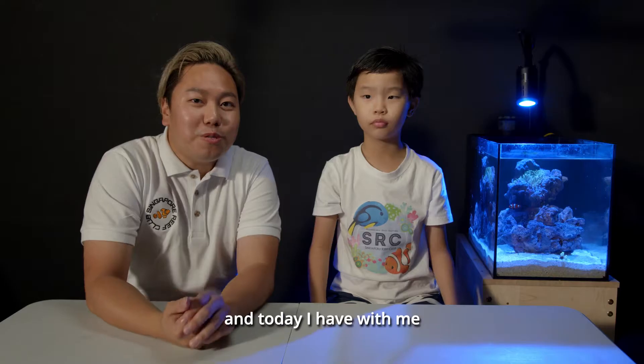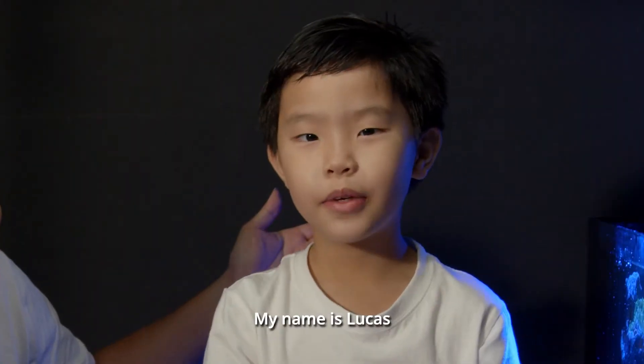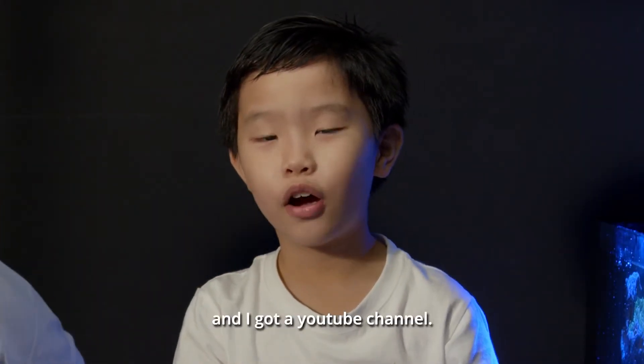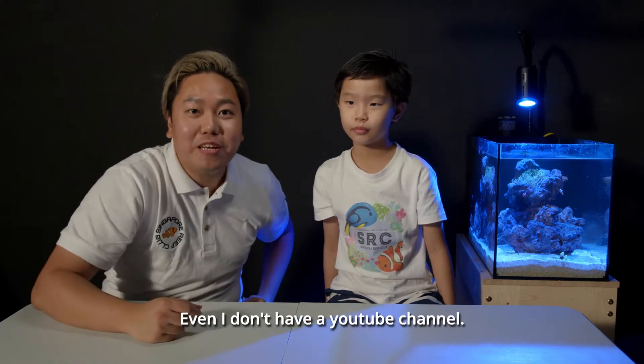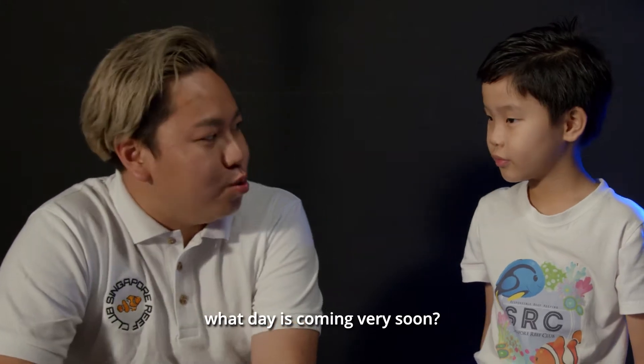Hi, I'm Brian from SRC and today I have with me a very special guest. My name is Lucas and I have a YouTube channel. He has a YouTube channel — even I don't have a YouTube channel! So Lucas, can you tell me what day is coming very soon? Father's Day.